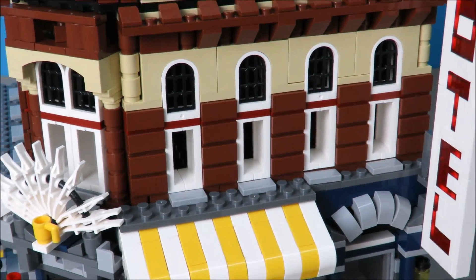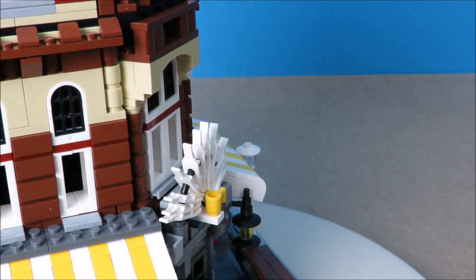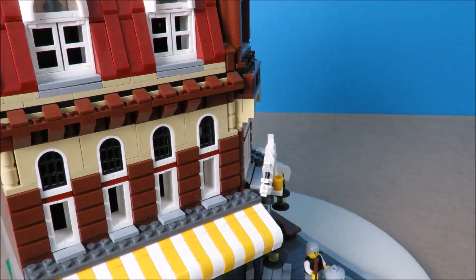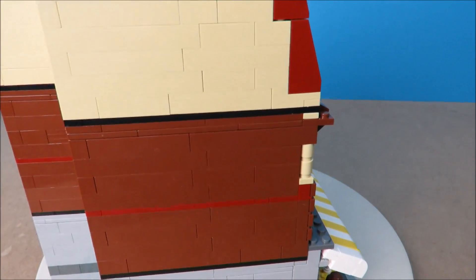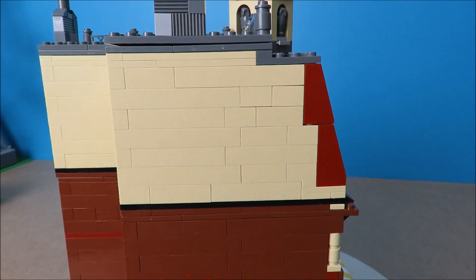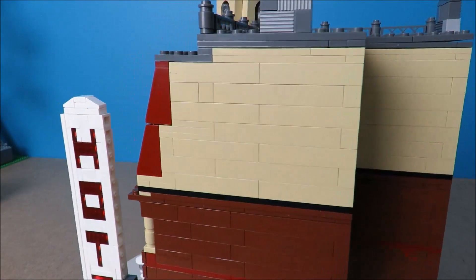So other than that door, which is just surprising — because we've got the minifigs, we've got the bike, we've got the extra grapes that came with it — they followed pretty much true to the design of the original. We've got that notched cutout in the back. I don't know what the purpose of that was, but maybe it saved some parts. Obviously, we've got a full building.